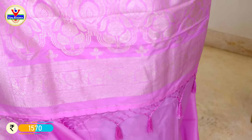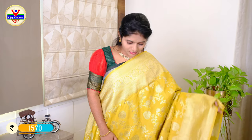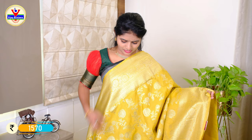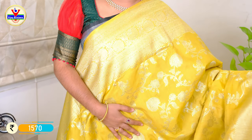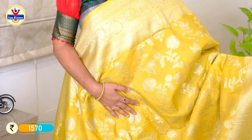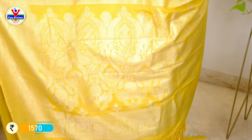We have a blouse with a border at Rs. 1570. The color combination of this Georgette is mustard. We have a silver color zari weaving and all-over zari weaving with tassels in the same color.